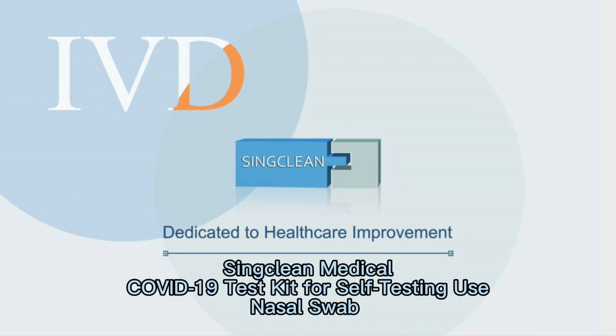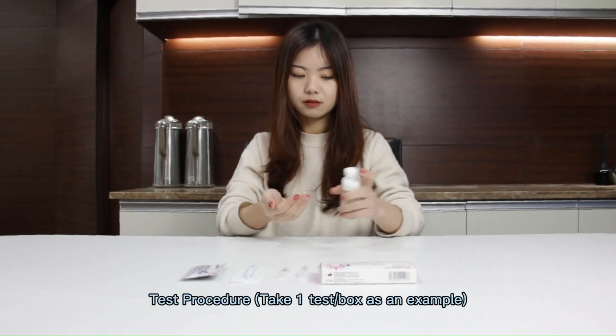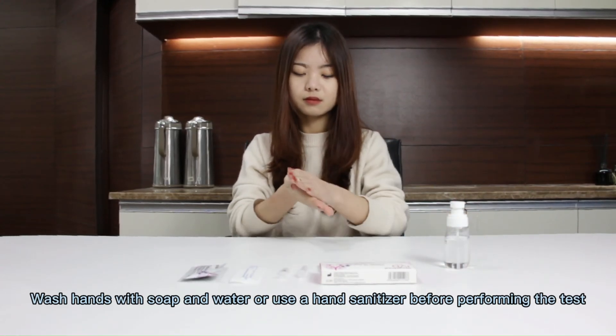Sinkling Covid test. Materials supplied. Test procedure. Wash hands.